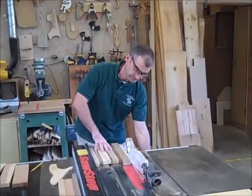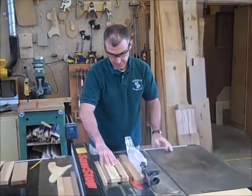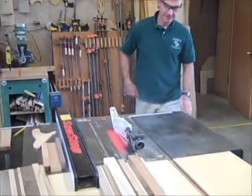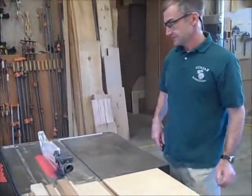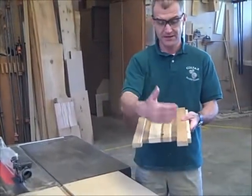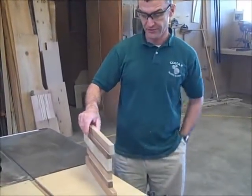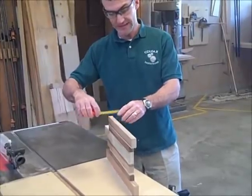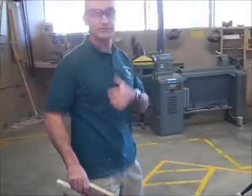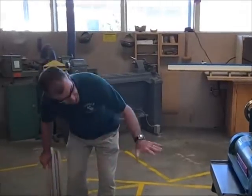Once that's in place and these two edges are parallel, I'm going to plane the board. Make sure you don't have any loose clothing on, anything that can get caught in the planer. No fingers go in there. You never look in there when it's running.